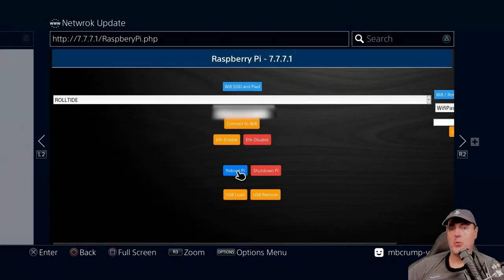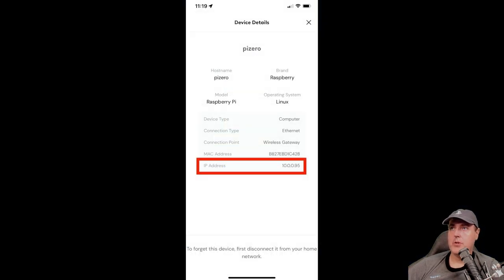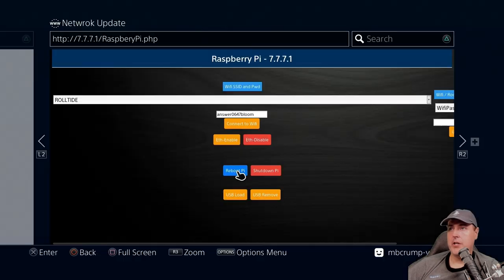In a moment you'll see that the Wi-Fi connection is lost. Now open your router's web page or the app you use to manage connected clients. Look for a device named 'pi zero' and note its IP address. You'll need that IP address for the DNS settings in just a moment. Also, if your router supports it, set that IP address to static — otherwise it will change and break your setup later.